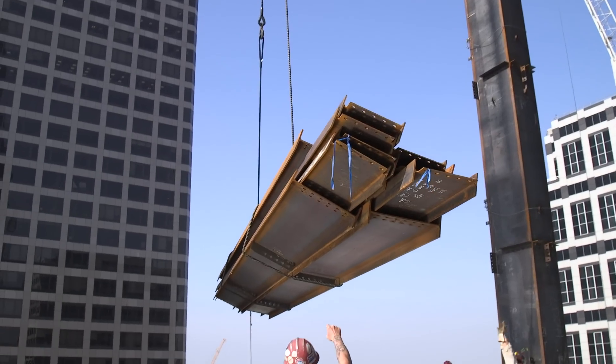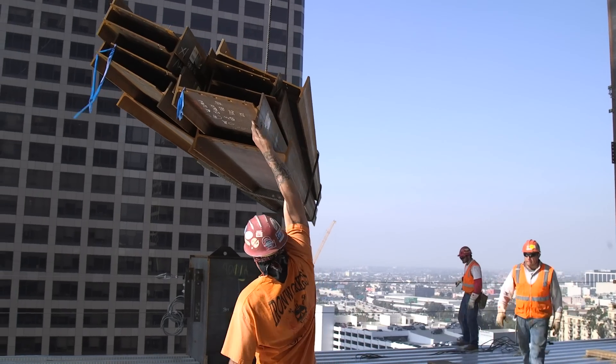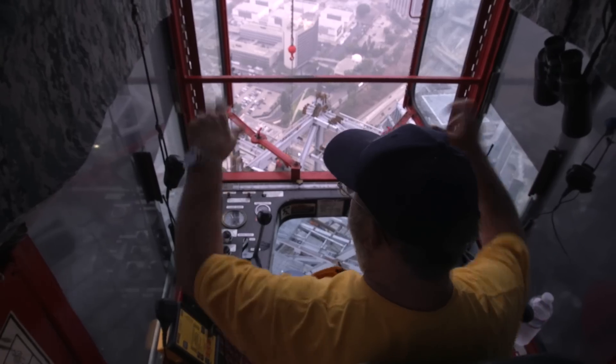Those two fellows right there — those connectors — they're some of the best I've ever worked with. You can see it when I come in: they catch it, settle it down, whatever it needs to be.